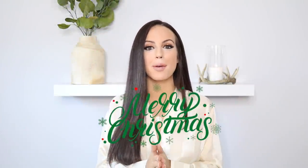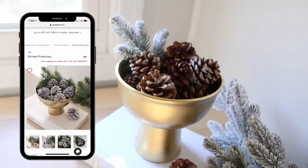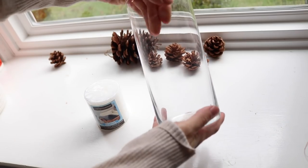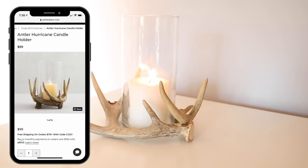Hi there guys, welcome back to my channel. My name is Anna Sophia for those of you that are new here, and we have another Christmas video so let's get right into it. For today's video I'm going to share with you guys some Pottery Barn dupes that I did using all Dollar Tree products and things that I had lying around my house, and I'm so happy with how they came out that I had to share it with you guys.